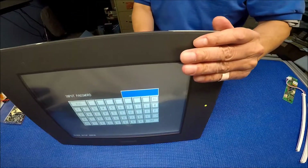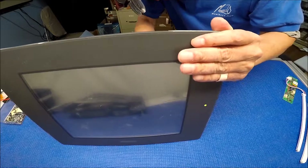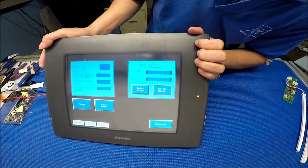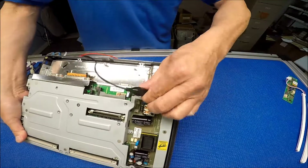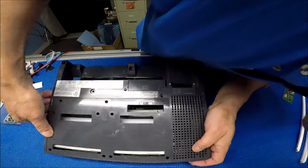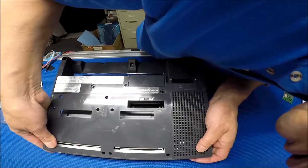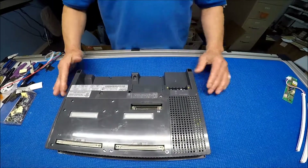Nice and bright — see how easy that is? Now I just put it back, put the cover back, put the screws back, and we are done. Thank you for watching!